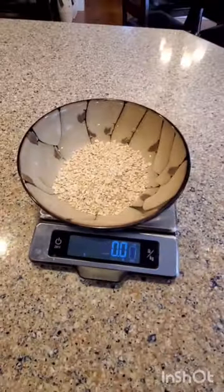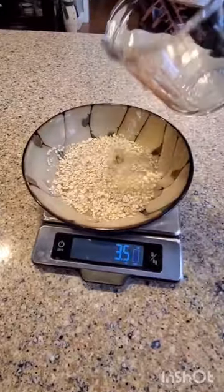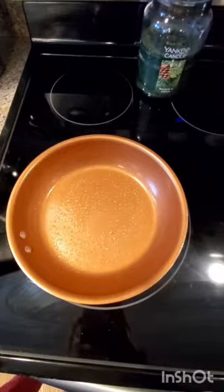Good morning! Let's make some savory oatmeal and eggs. First, you start with one ounce of quick oats in a bowl and add water to your desired consistency. About three and a half ounces of water is used here.